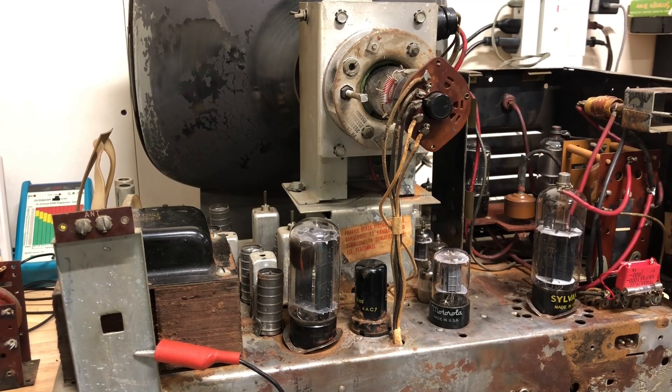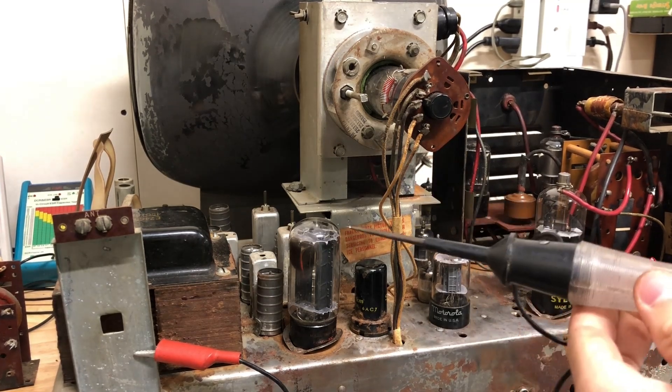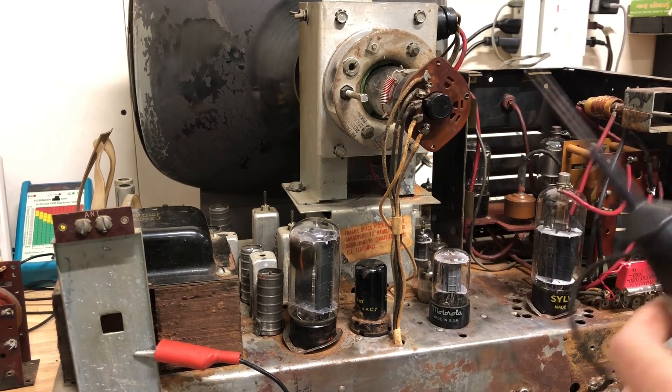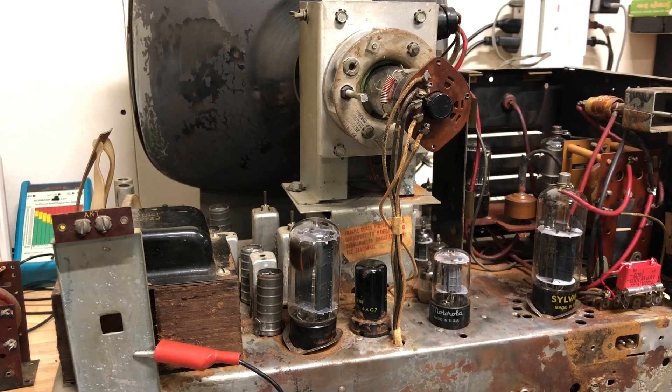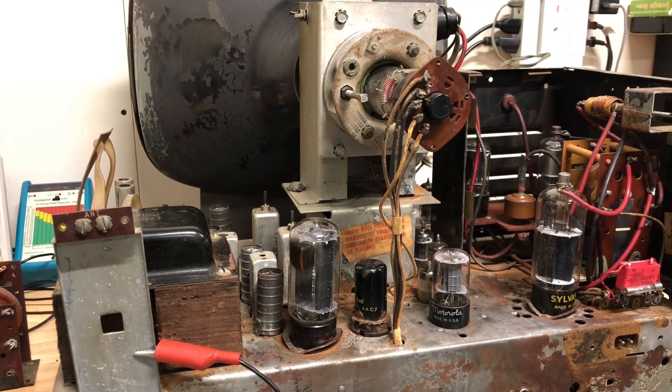Now let's try it. I've also got my high voltage detector — it's just a rod that's grounded so I should get an arc off of anything it touches that's high voltage, because I don't have an actual probe. So it's impossible for me to get an actual measurement at the moment. Now let's try it out and see if it'll make a picture.